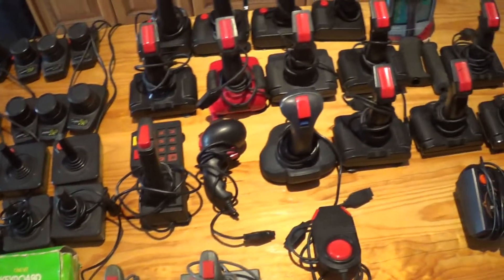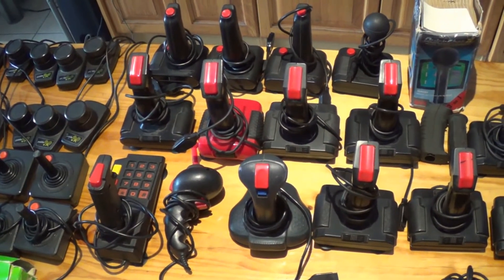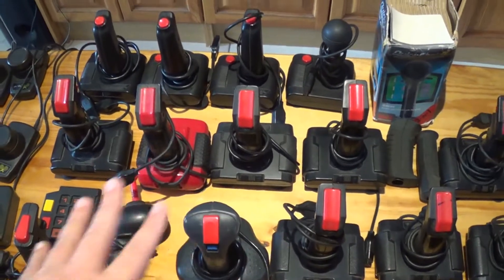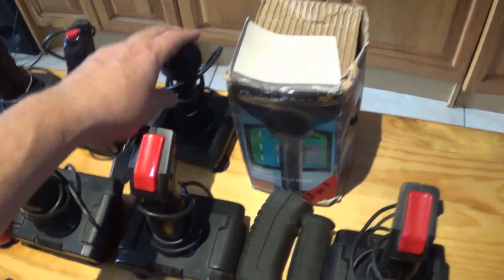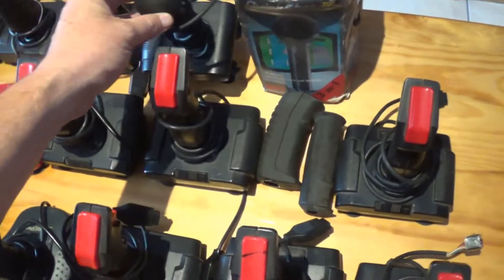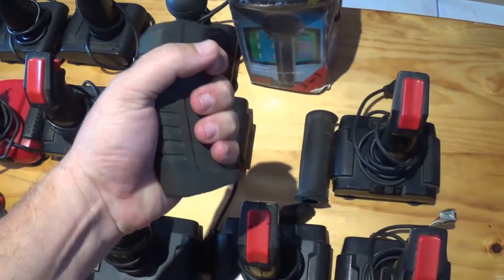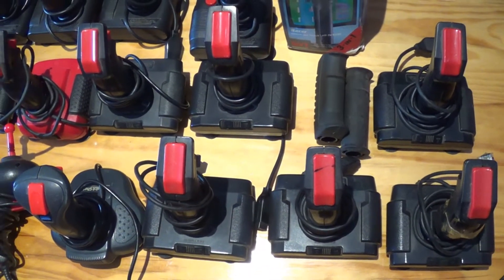My favorite joysticks have to be the Spectravideo range — one, because I owned them as a kid, but also they were actually very good. The QuickShot 1 and QuickShot 2 were my favorites, and you've got a couple of different color schemes. There's an interesting one over there that actually has interchangeable hand grips — you could slot these big rubber grips in and out. It's actually very comfortable. Three different hand grips for the same joystick — I don't see the need, but somebody enjoyed it!